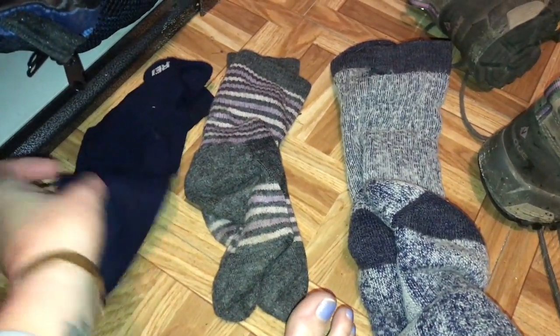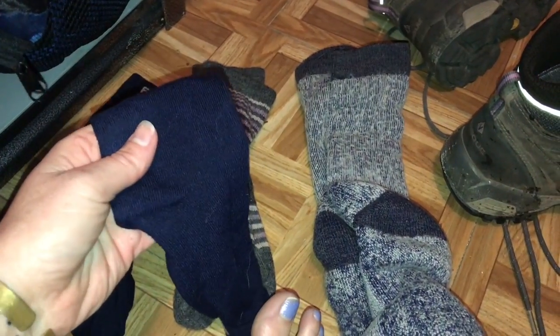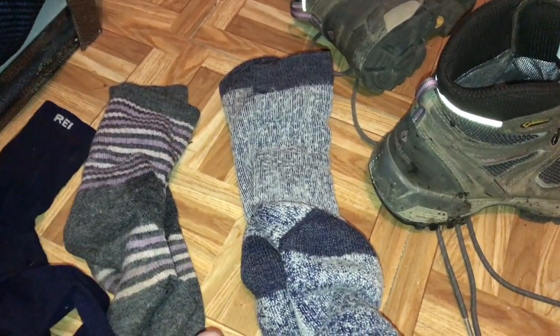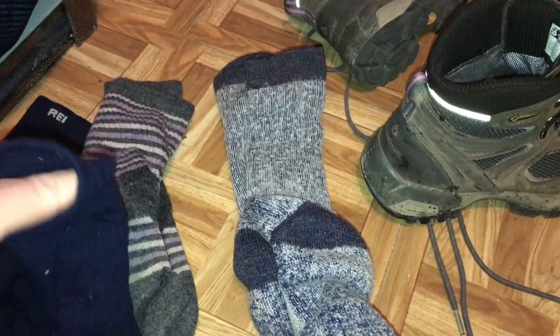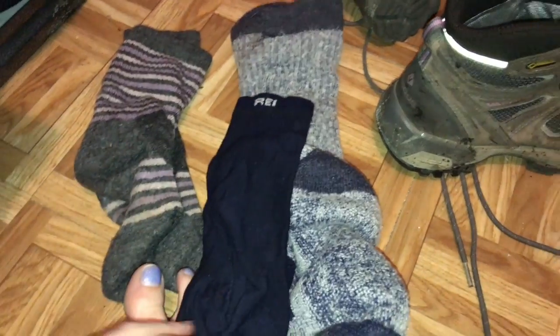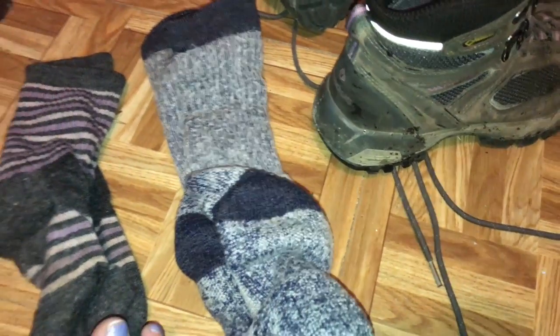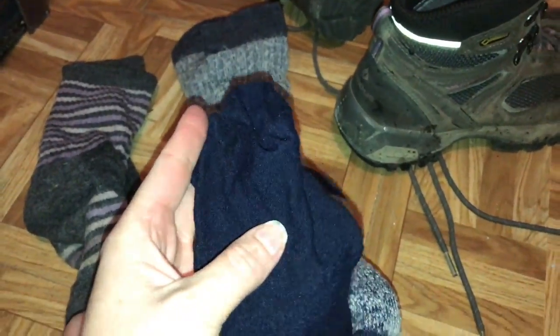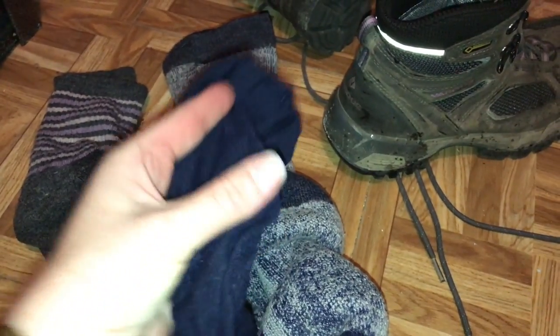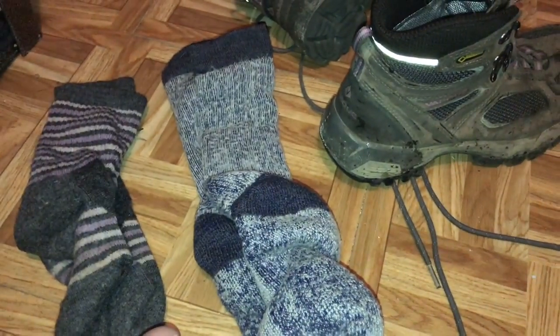Here are three different types of socks. This is a liner sock — this one happens to be from REI. They're often made out of silk and they're really thin. One thing to notice: when you're wearing them they'll look like they're inside out, and that's actually correct — the seam goes on the outside of the liner sock on purpose, so you don't get a blister. These are often worn to keep you from getting blisters and they also add a layer of warmth in winter. I wear liner socks all year round — I started getting blisters more this past summer as the humidity went up, so I added them.